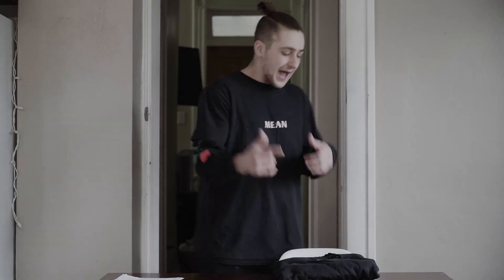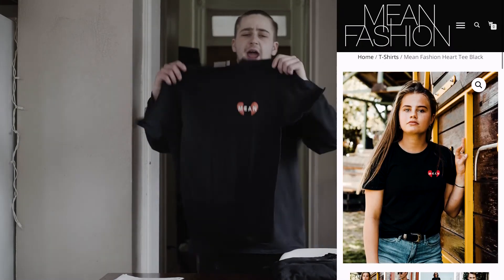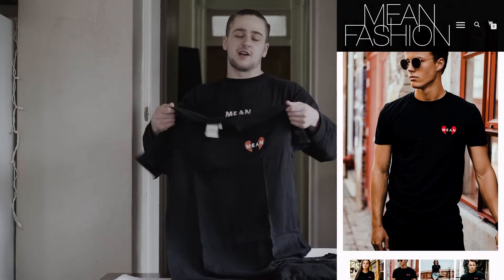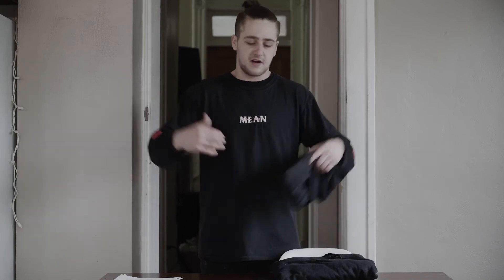Move on to the next one. The last t-shirt they sent me is a nice, more basic one. It's a broken heart on the front with a red accent, and it reads 'Mean' just across the middle. I like this one — it's nice and simple but still really dope. I think you can match this with a lot of things. If you've got anything red, you can get some nice quick little red accents. If you're wearing it on black, fire.